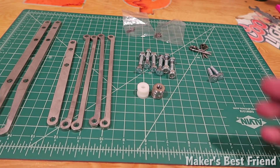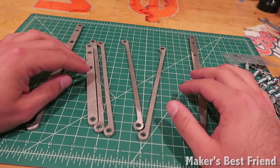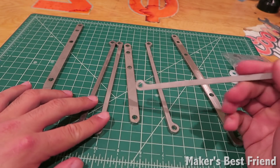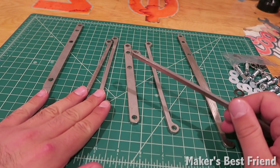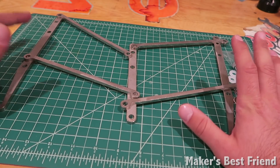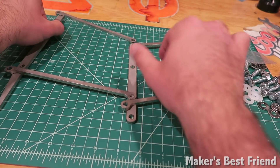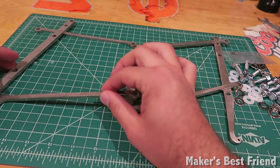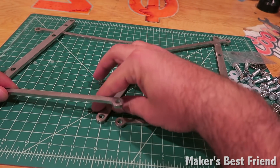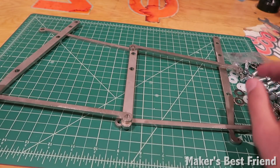I'm going to show you how this is put together and then we'll attach it to the Maslow. These two are going to be on the edges with the hooks facing out. This is actually going to be a center bracket, and the two with the curved holes are going to be along the edges. The key point is to make sure that these vertical pieces are in the same plane — this side attaches from the back, from the top on the left side, and the bottom on the left side goes on top, and vice versa on the right.